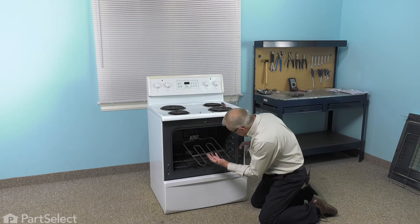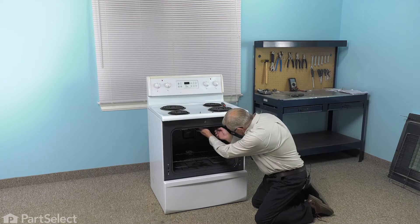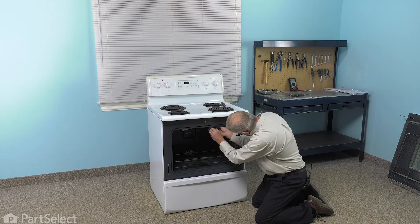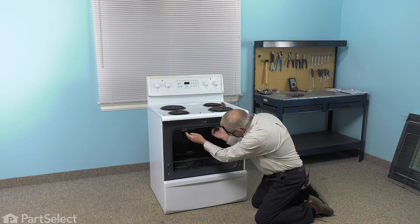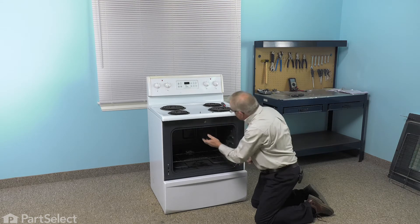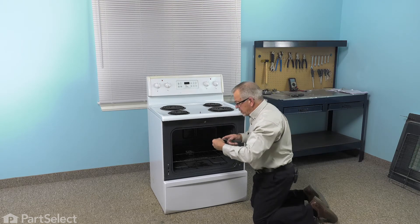Now, when installing the new element, we're going to fit that through the opening in the back and then we'll hang it on these hooks on the front. Then we'll reinstall the retaining screws.